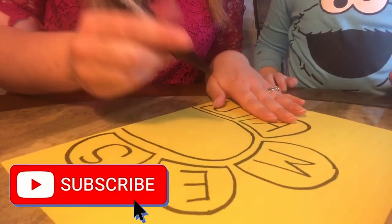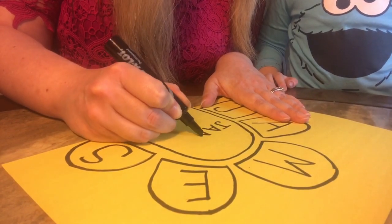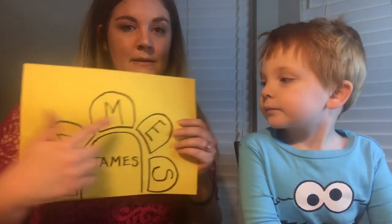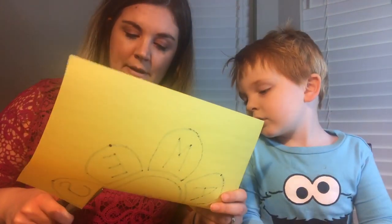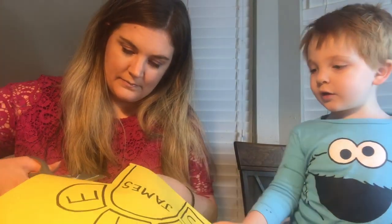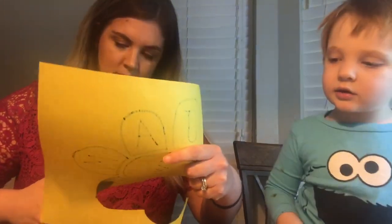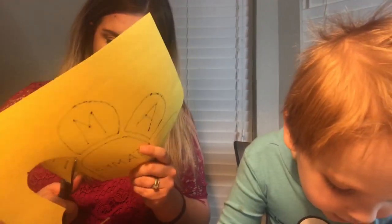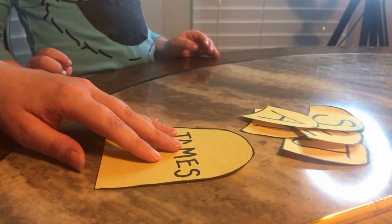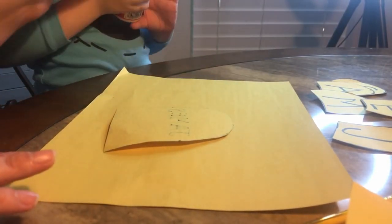I didn't write it in pencil, but I'm just going to write his name right here too. Do A. That's A. Okay, now I'm just going to cut out all this. Okay James, don't worry about it. Hold on. So now we're going to get this other piece of paper and glue it. I got glue! Let's open the glue.